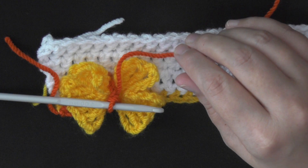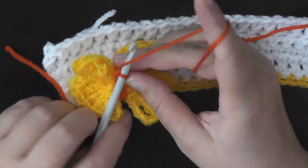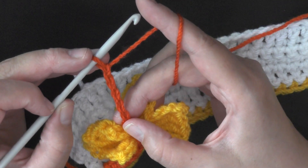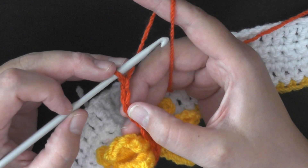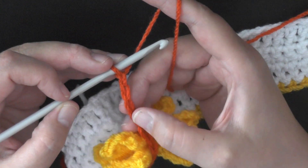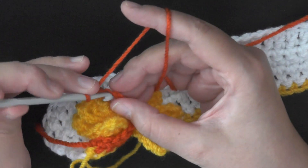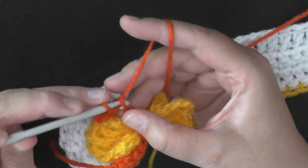This one is making the actual antennas that go on the side. You want to chain five — 1, 2, 3, 4, 5 — and then on this chain of five that you just did, you'll skip the first two chains — 1, 2 — and then on this third stitch you want to slip stitch, and you want to slip stitch in the next two as well. So you'll be slip stitching in these bottom three here: skip the first two chains, and slip stitch in the next three chains — 1, 2, and 3.